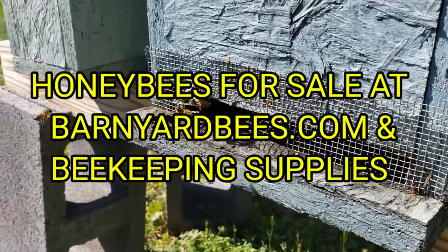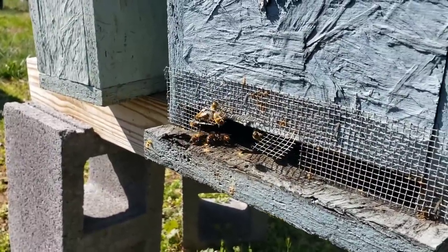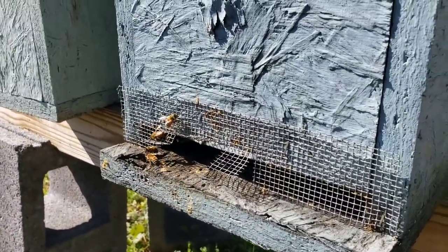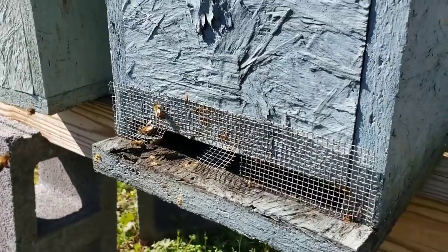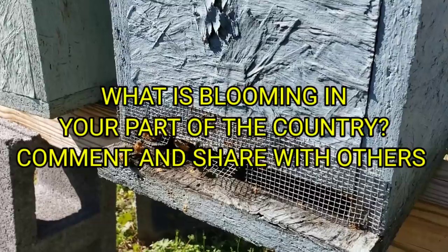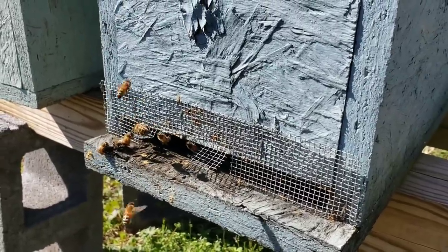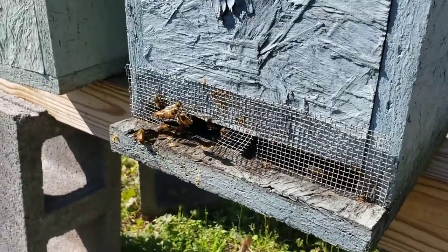Hey everybody, this is David at Barnyard Bees. It's cold out, still in the low 40s. I'm surprised these bees are moving at all in this little colony right here. The wind is blowing. I was watching to see if they were bringing in any pollen because the red maple up there is in full bloom, but it's just the wrong time of day — it's not warmed up enough. It's supposed to get up in the mid-50s, but I missed my Friday video and I've not done that in a long, long time.